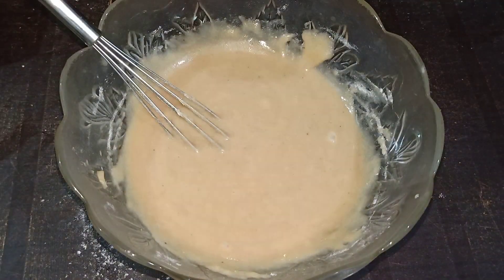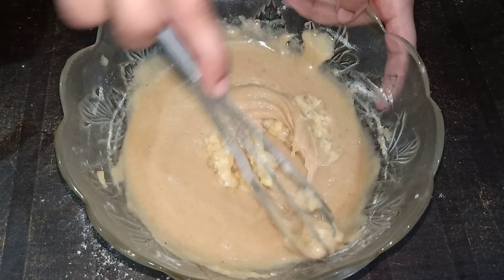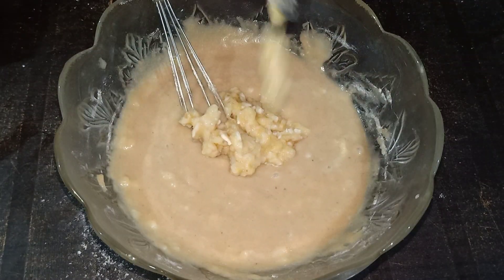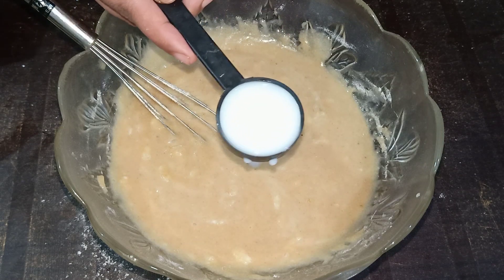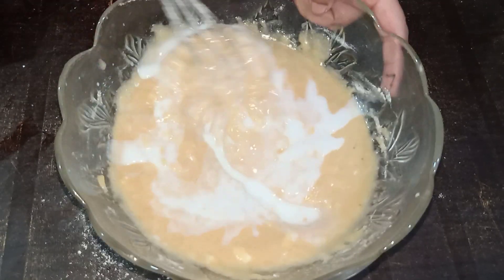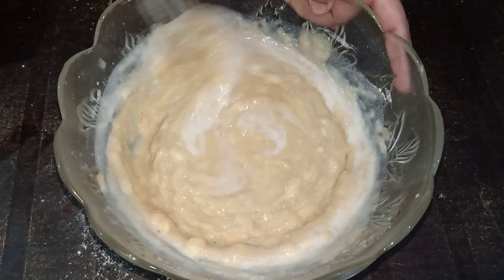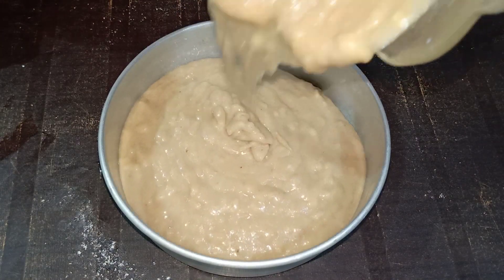I am going to mix it in a bowl. I am going to mix it in the pan. All the ingredients are all mixed and it is perfect.